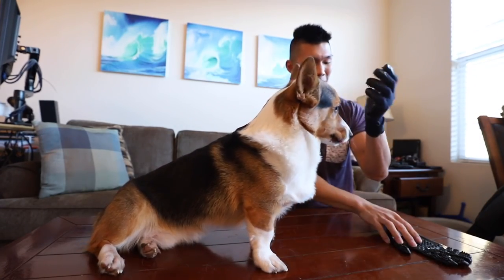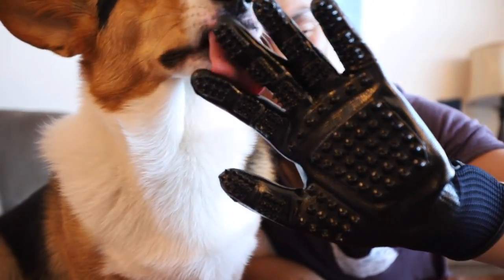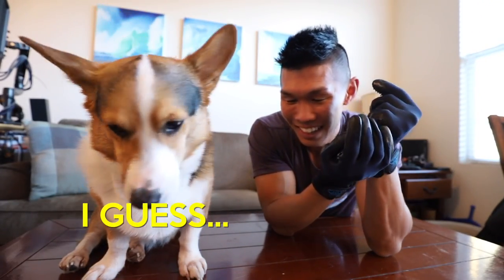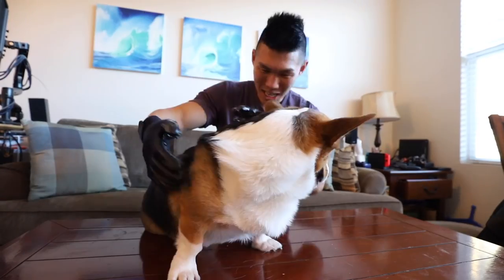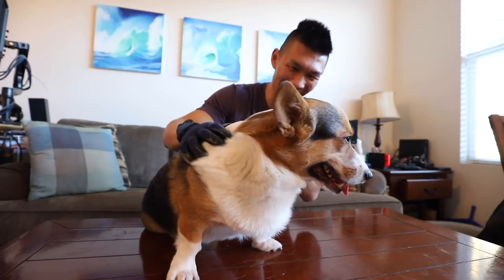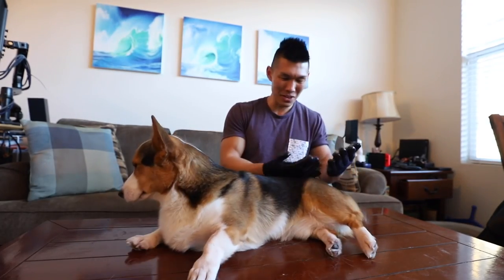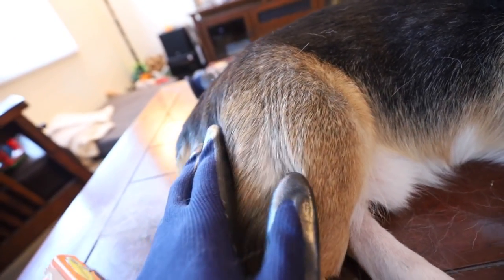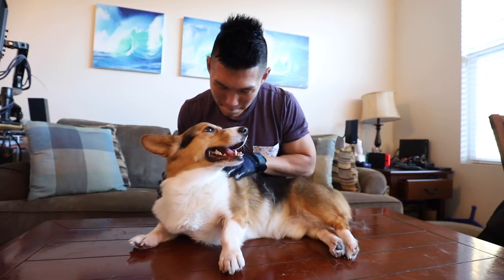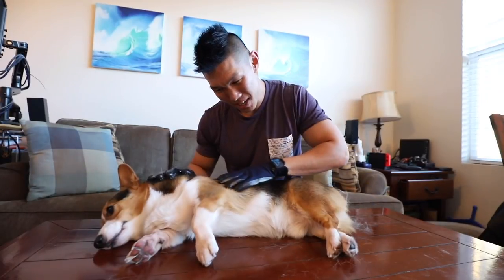They feel like gardening gloves. These look like they don't really take off that much fur — they look more like a massage. Would you like to see how these work? This feels so intimate. I can just brush you with my hands. It's like a pet massage. I got fur in my mouth. I do see fur coming off of him, but it's not really picking much off of the gloves. But does it feel good? It is really cool to use your hands like you're petting them. Gatsby does not disapprove of this.